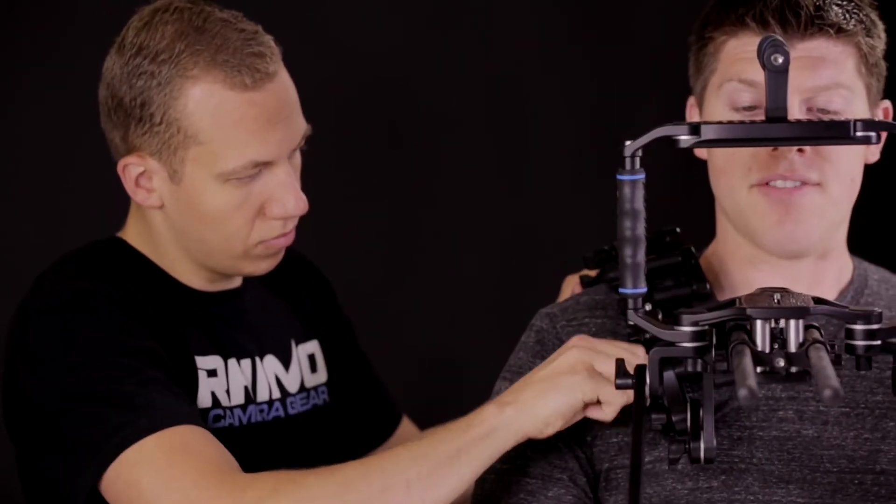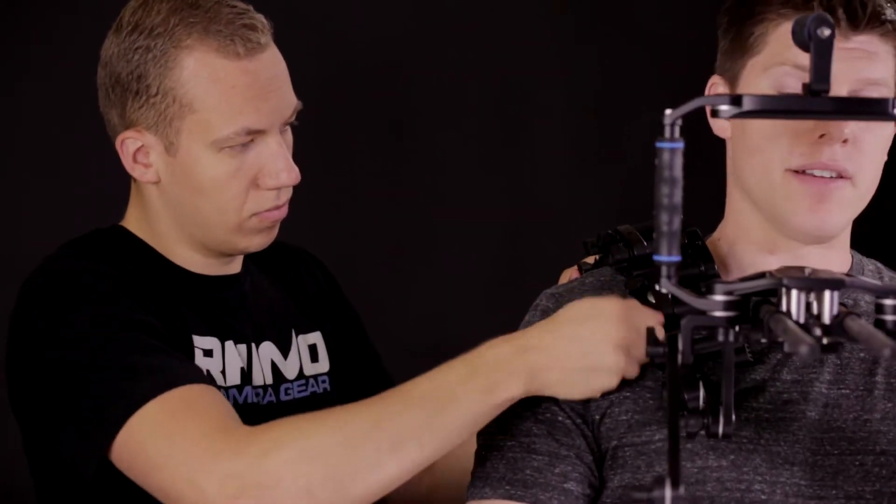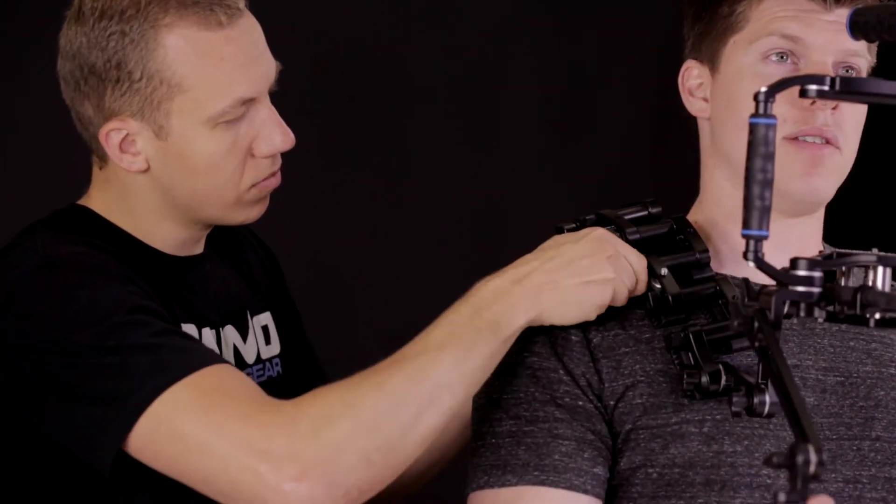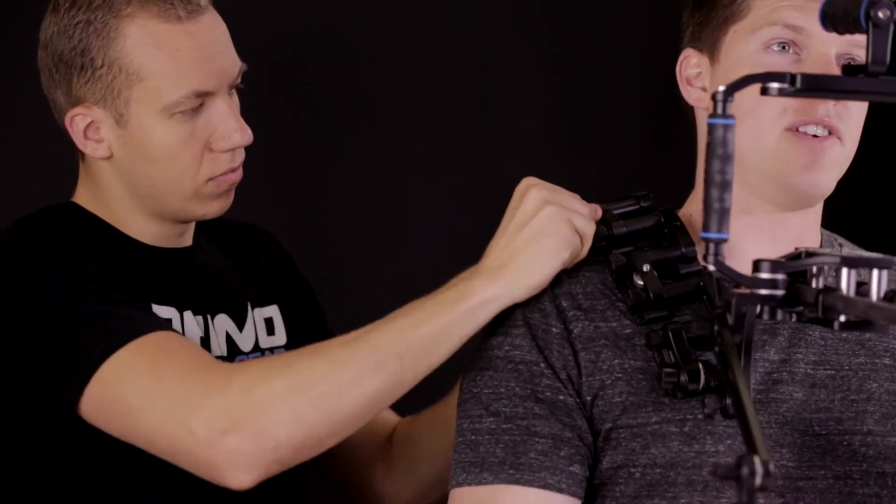I'm setting up the rig right now as if I'm going to be looking through my viewfinder, so I have my camera right in front of my face. Joe is going to start tightening up all the individual links to fit my shoulder.